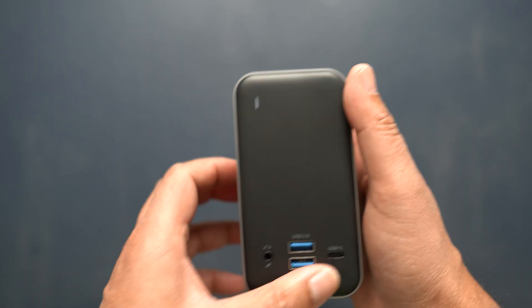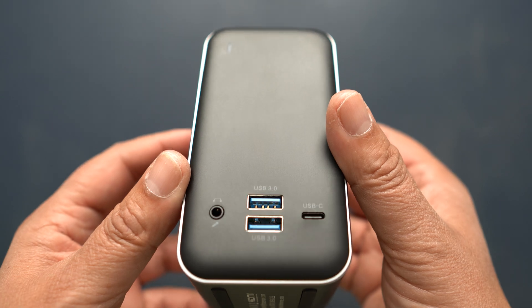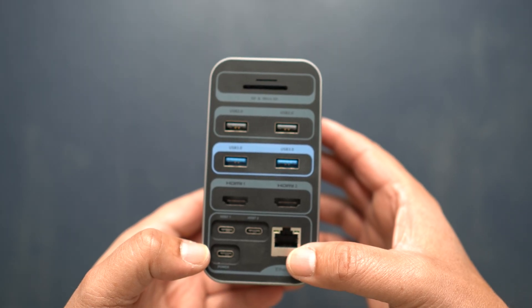Taking a look at the dock itself, I have to say it is nice — it's made of a kind of space gray aluminum, so it fits well with MacBooks. It also has some rubber feet to stop it slipping around. Port-wise, on the front you've got a 3.5mm headphone and mic port, two USB 3.0 ports, and a Gen 1 USB-C port, so well covered on the front.